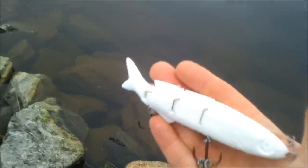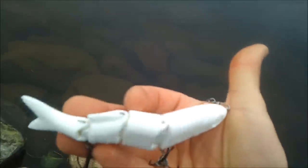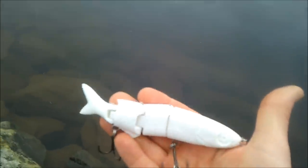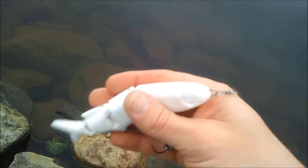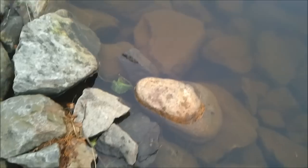Hey guys, I'm at the nearby river and I've been working on this swim bait for some time now. I just thought I would give you a sneak preview of how it works in the water, so without further ado, I'm gonna give it a swim.